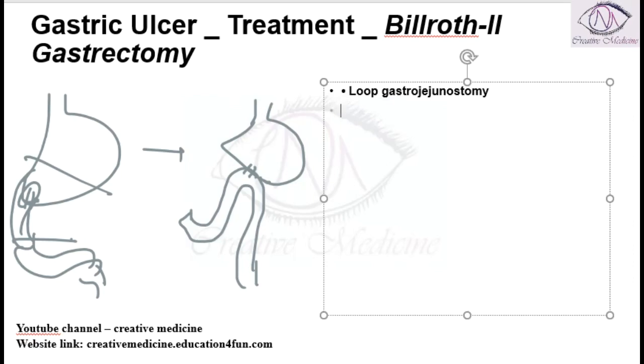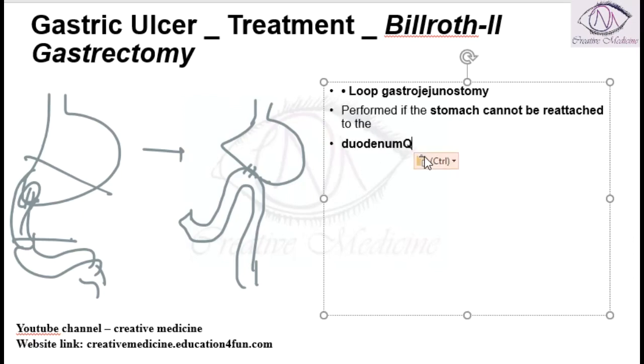Billroth 2 gastrectomy is mainly performed when the stomach cannot be reattached to the duodenum — whether because the duodenum is too short, there is disease in the duodenum, or any other reason. In such cases, Billroth 2 gastrectomy is performed.